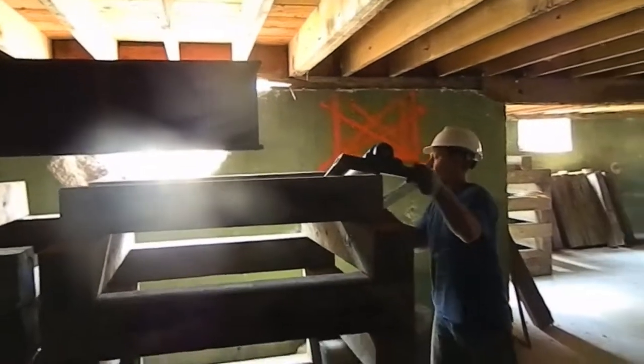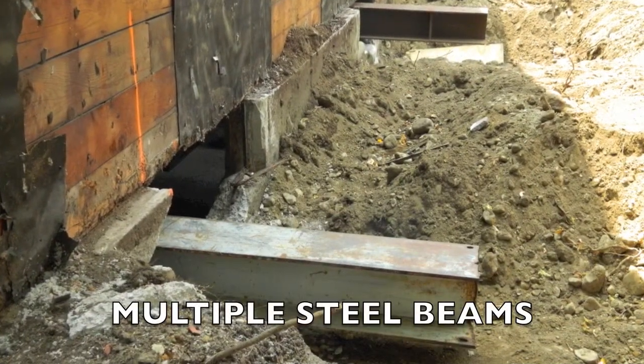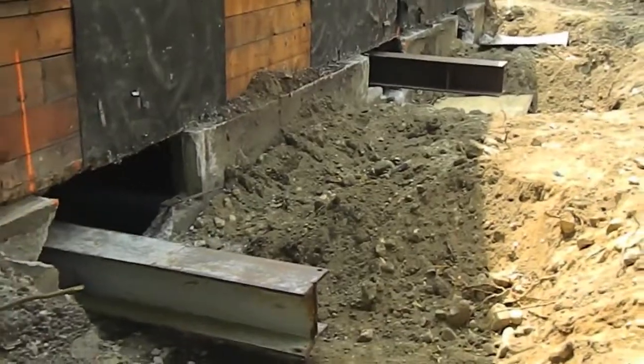So on an average house like this, what's the timeline from start to finish? On our end of it, a week and a half, two weeks. So within two weeks you could have your house up, done, framed, and ready to go.